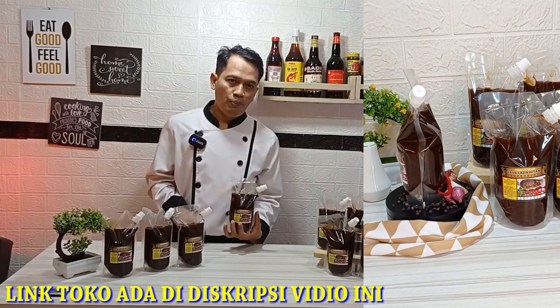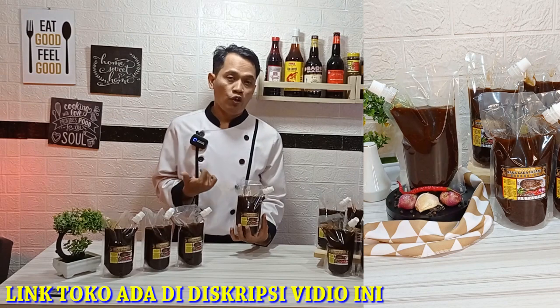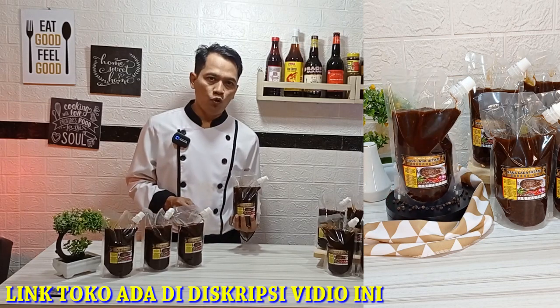Bagaimana cara untuk mendapatkan produk ini? Untuk sementara ini saya jual di toko online. Untuk link toko akan saya taruh di deskripsi video ini. Untuk harganya kurang lebih 34 sekian. Untuk contoh penggunaannya, link video juga akan saya sertakan di deskripsi video ini.